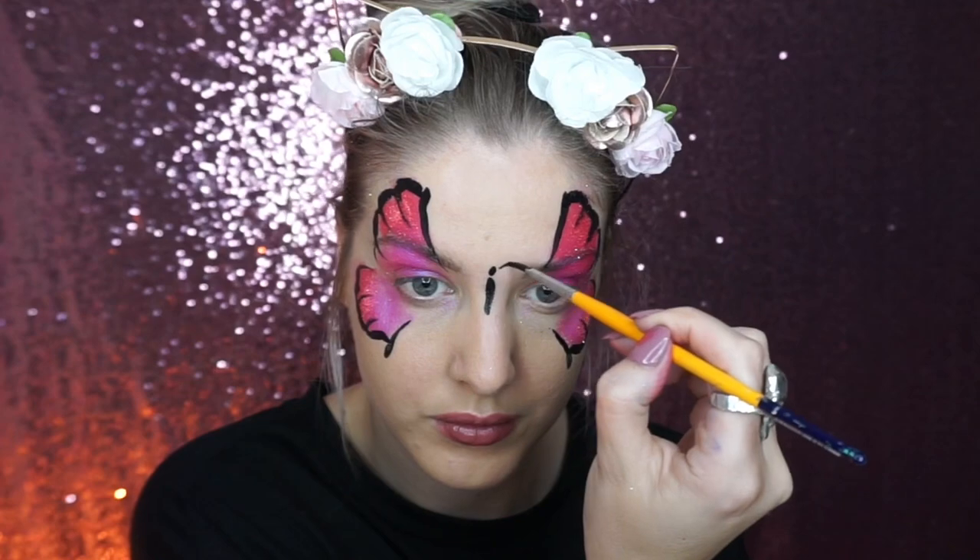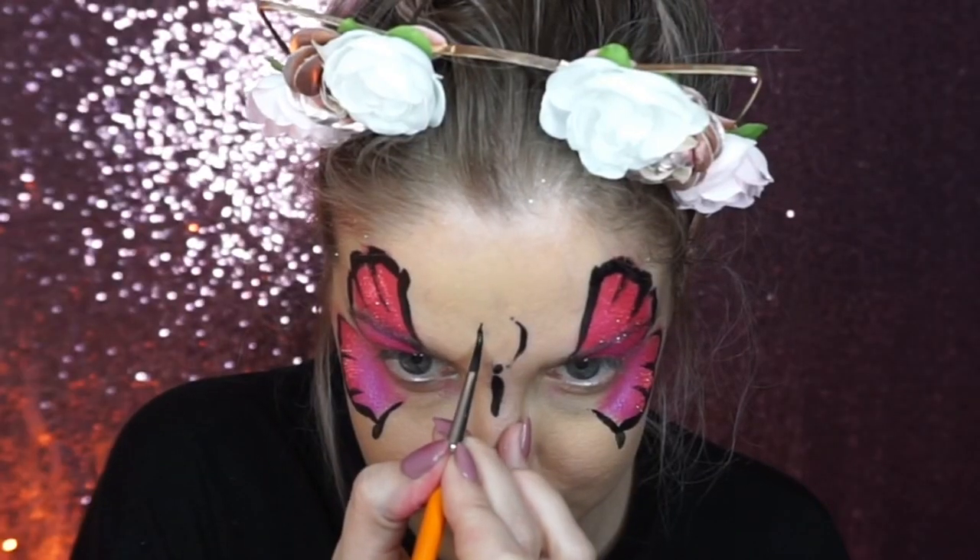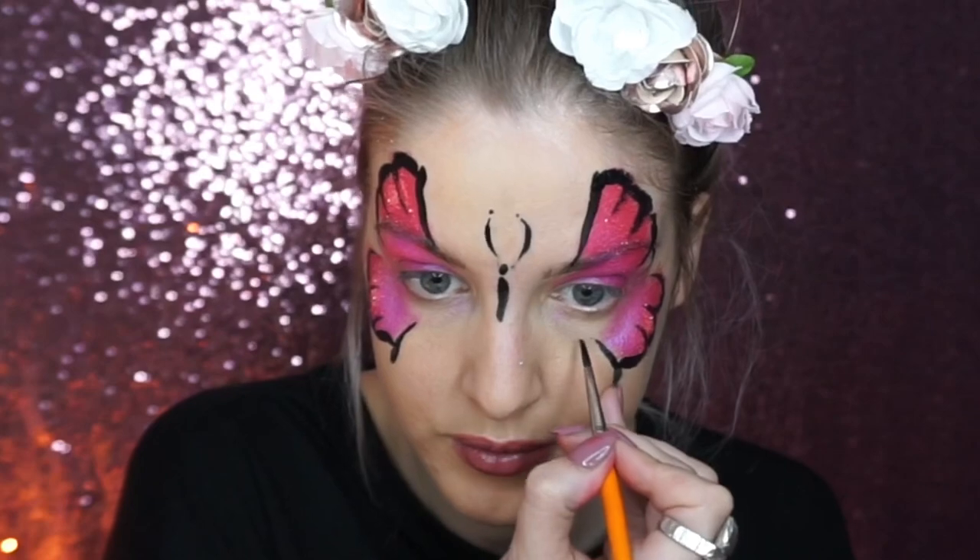Then paint on the center of the butterfly's body by doing a dot and then a longer line underneath, and then just add some curly antennae.